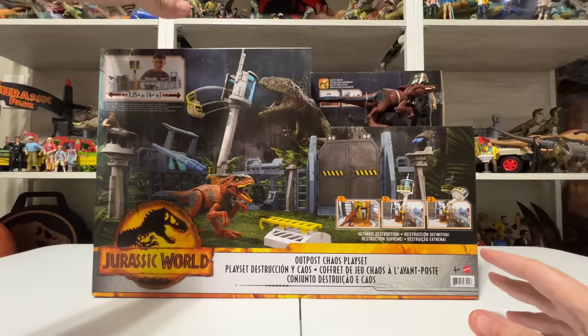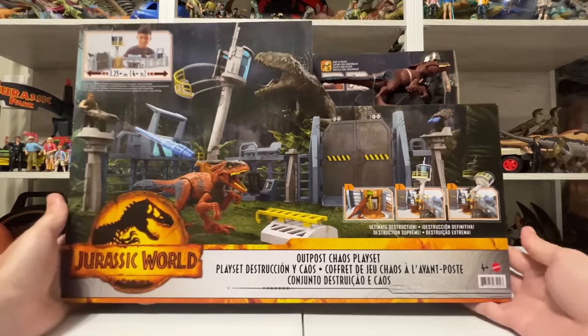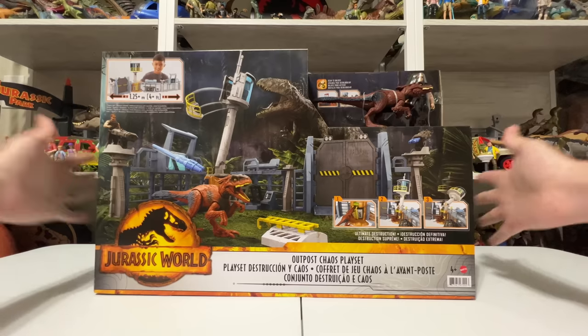Hey everyone, Chemical at Jurassic. We're back with another huge Jurassic World Toy Unboxing. This is one I'm really excited about — it's the Outpost Chaos playset from Mattel, one of the first Jurassic World Dominion playsets we've gotten. And as you can see, this thing is huge.